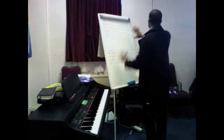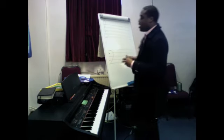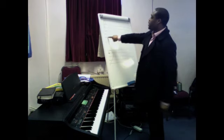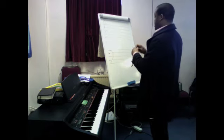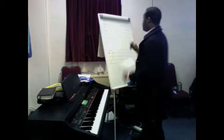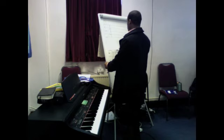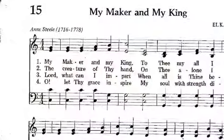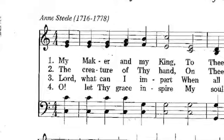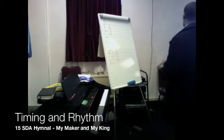Where the music will go will roughly be where our voices can comfortably reach. So in this case, number 15, 'My Maker and My King,' we have identified that you've got a treble clef and a bass clef. The next thing you'll notice on the paper is a couple of numbers — a four here and a four down here. Same in the bass, nothing in between at the moment.